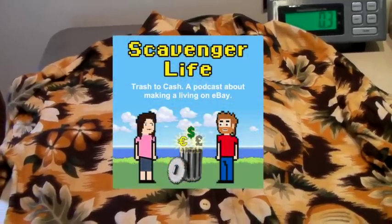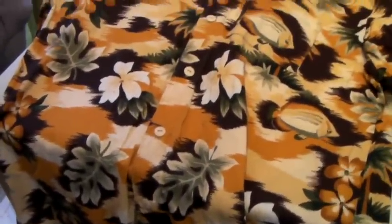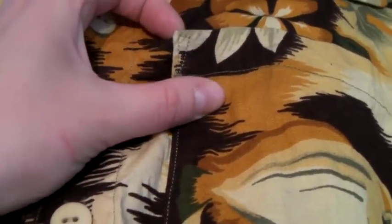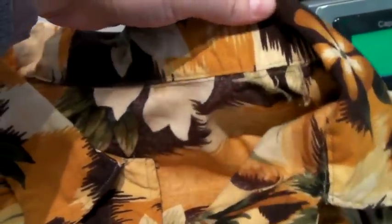This is a vintage handmade Hawaiian shirt. Definitely a cool pattern with the little fish. The way you can tell it's handmade is the stitching — it's not professional. It's uneven in places, like right here. It's very well done, but you can tell it's not by a professional machine. You can kind of see there. So that's when you can know it's handmade.